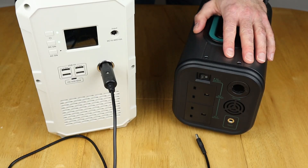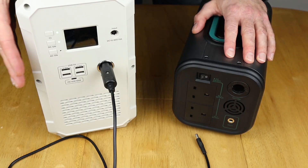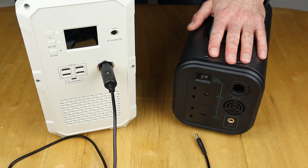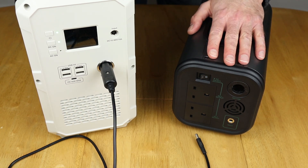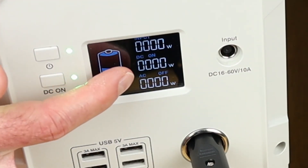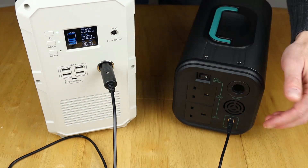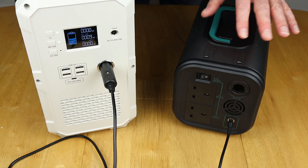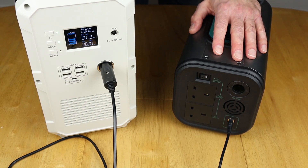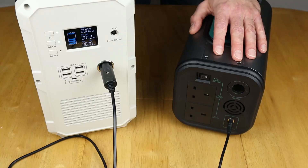12 volt charging now. If you're charging on the move in your car or camper, I'm using my EB150 here to show the kind of watts this charges at, because the Budens display doesn't show what's in or what's out. Plugging it in and switching it on, it should charge using the MPPT built in to find the best charging rate. It's climbed up and levelled out at 42 watts.